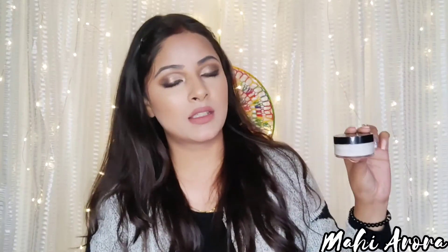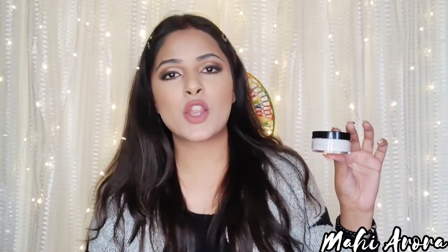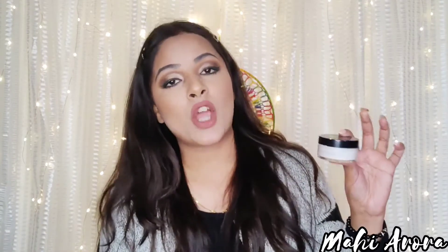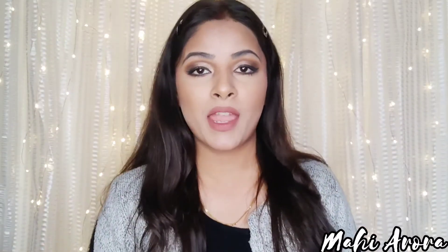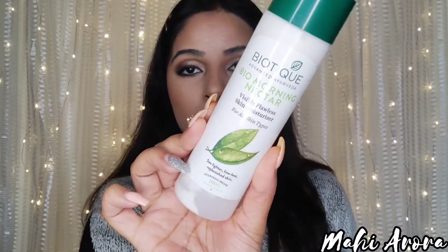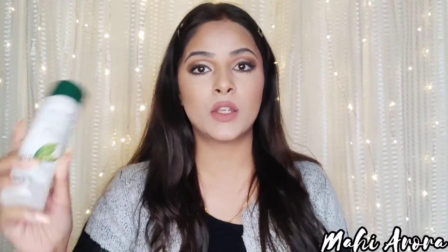So this is my DIY primer — inside it I've added aloe vera gel and my sunscreen. If you want, you can make it a bit more moisturizing in order to make it smoother on your skin, because the primer effects make it slightly dry on the skin since it works like a primer. But if you want, you can add more moisturizer into it.